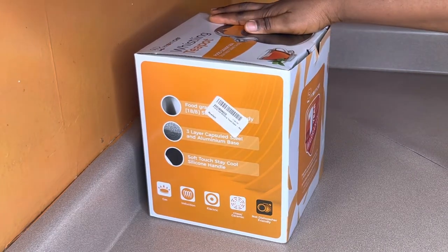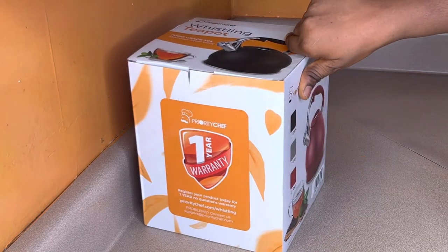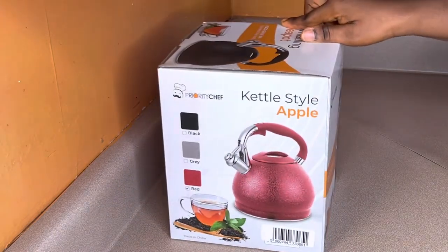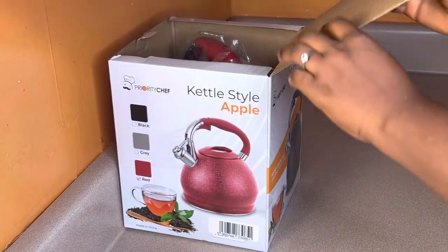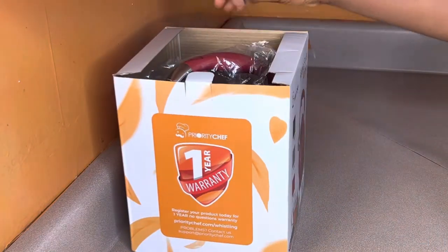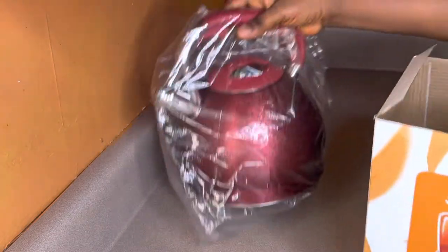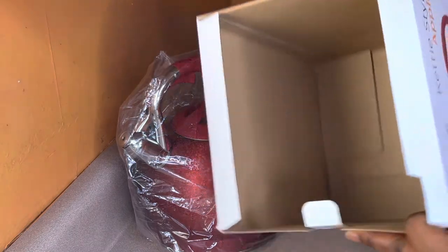There are so many options — you can't say 'oh I don't have induction' or 'I don't have electric, I can't buy it.' Once you purchase this kettle, note it is not dishwasher friendly — always wash by hand. Once you register the product, you will have a one-year no-questions warranty, which is not bad at all. For questions, inquiries, or any concerns, you can reach out at prioritychef.com — they respond very fast to their customers.